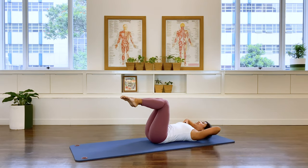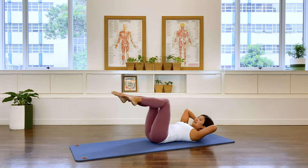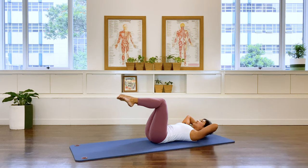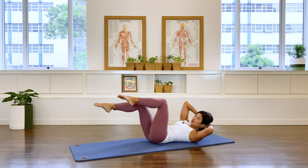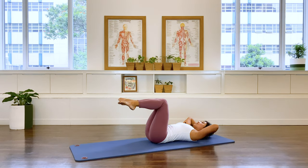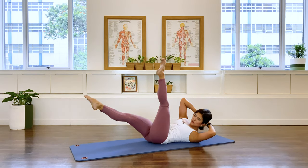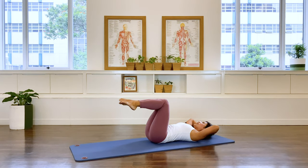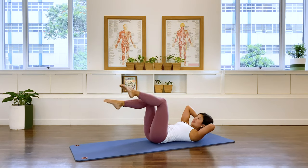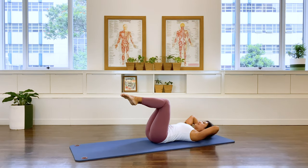Coming down the other way: extend the right, twist to the left. And again, and return. Now you can extend the left leg if you like, and center. And twist, and come back. And twist, and come back. Two more, last one, coming back down.